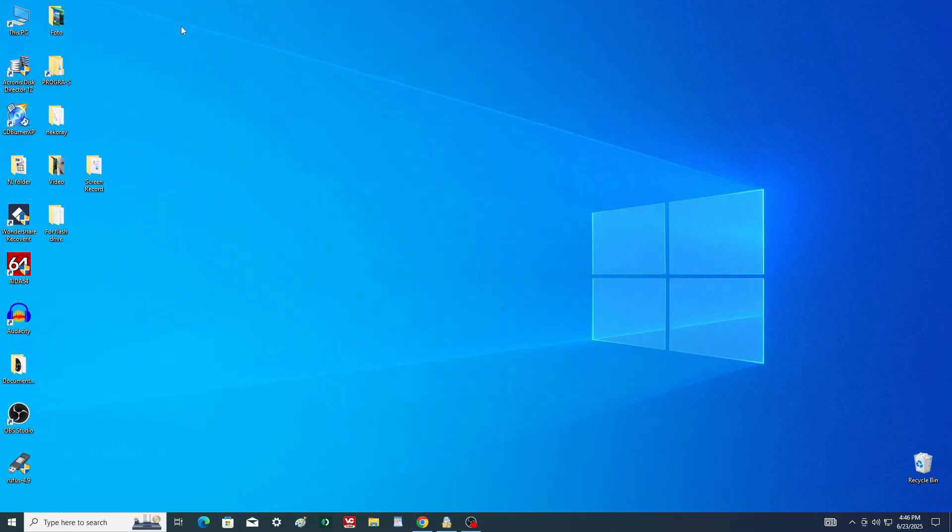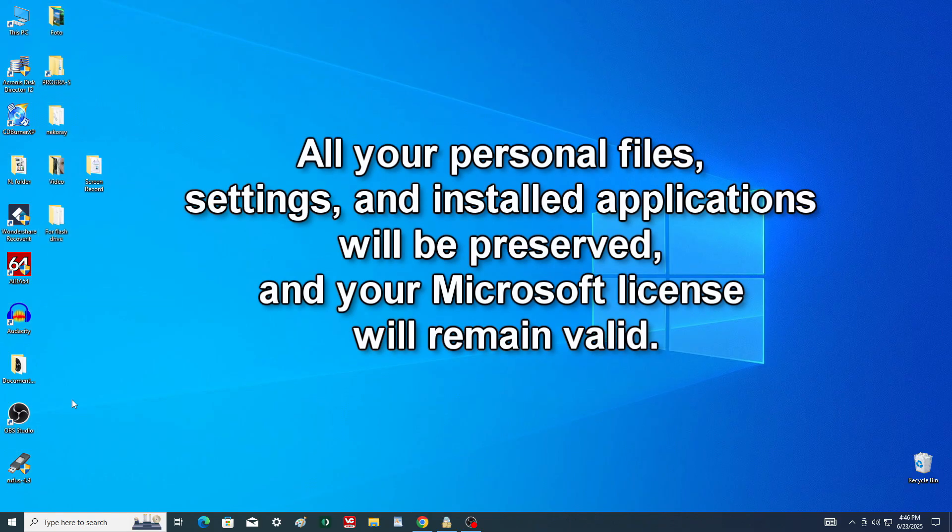And most importantly, during the update, all your personal files, settings, and installed applications will be saved, and your Microsoft license will remain valid.